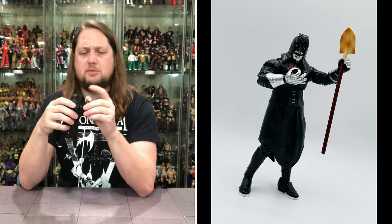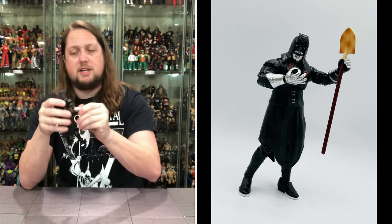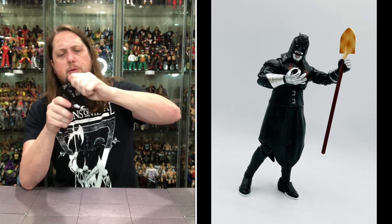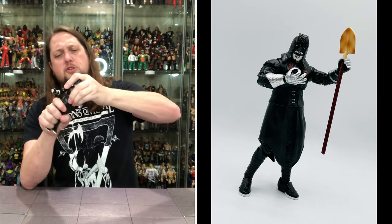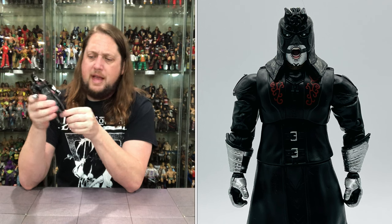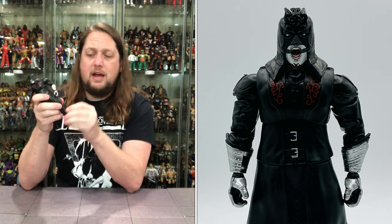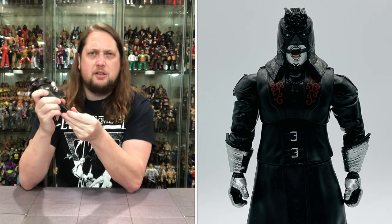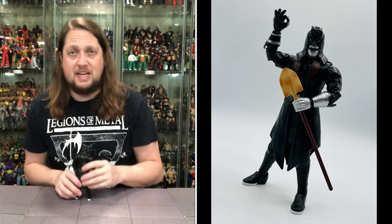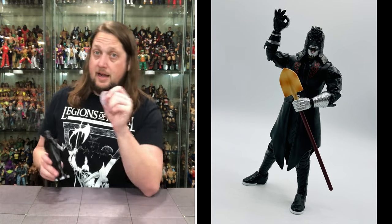Articulation here - arms do go all the way around, we do get a bicep cut, double jointed elbows, hands removable. Back force side to side. Head back forth, up and down a little bit. Hula hoop has pretty good movement. Traditional waist a little bit there. Penta, not super deep splits with all the what's going on around his waist. You get the legs up, thigh cuts in there, double jointed knees, you do get a boot cut, and then ankles back and forth up and down. A little bit loose in that articulation, I will say - loose in the thigh, loose in the leg.